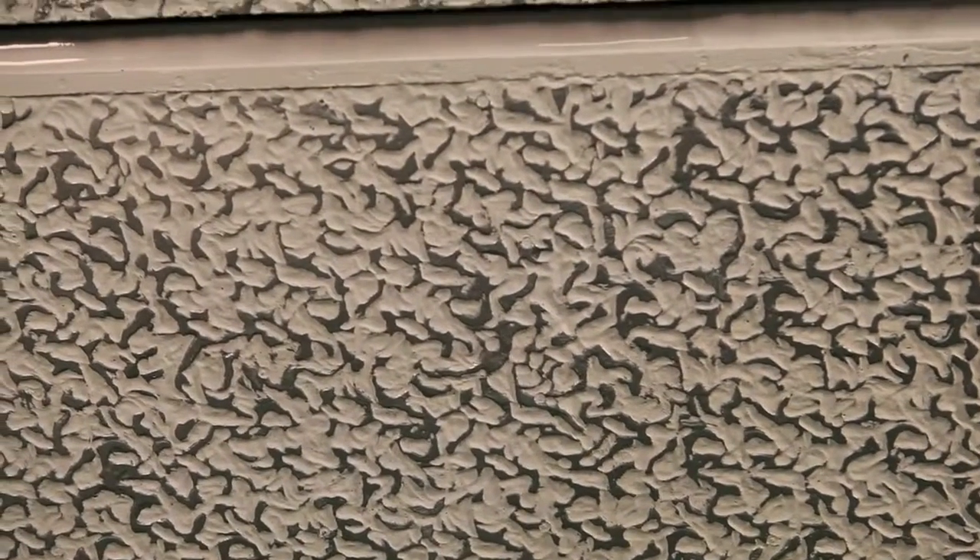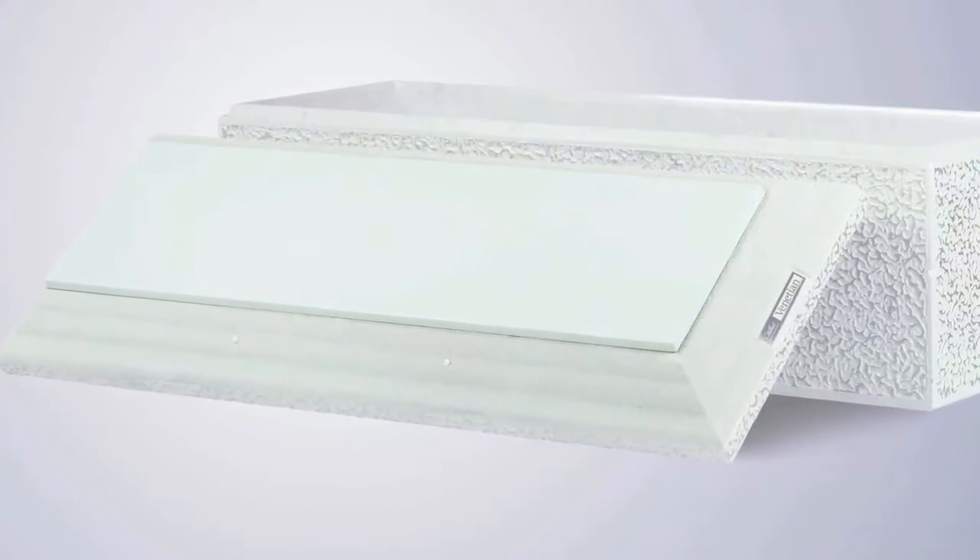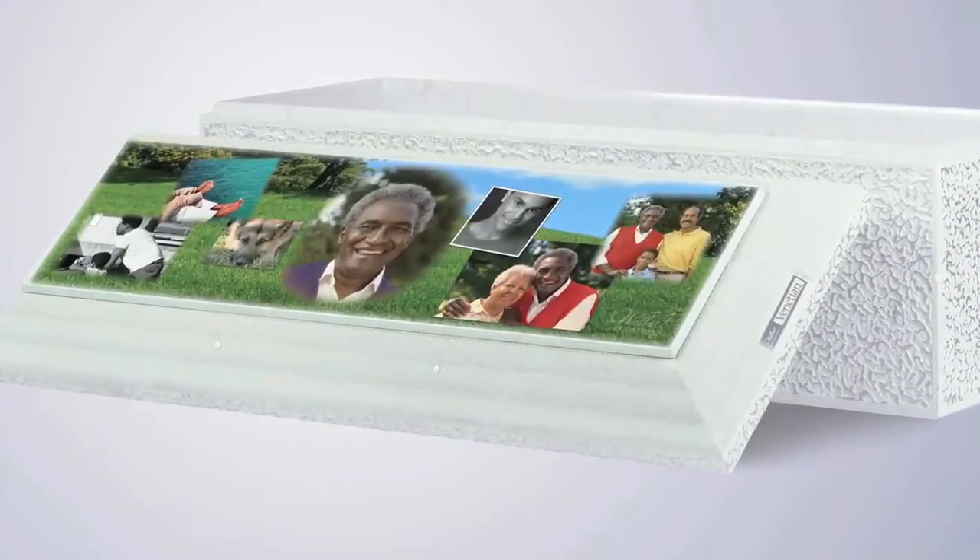The outer walls are textured and it's painted with two colors that can be chosen by the family. The cover adds a flat surface that enhances strength and offers options for personalization.